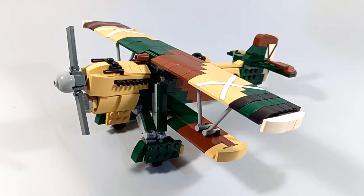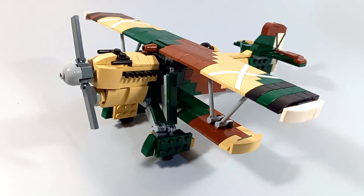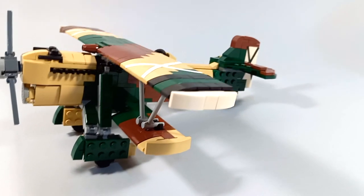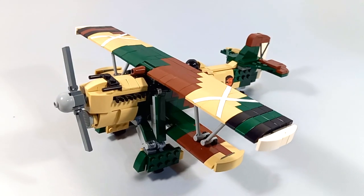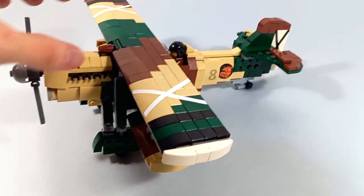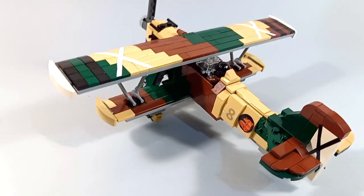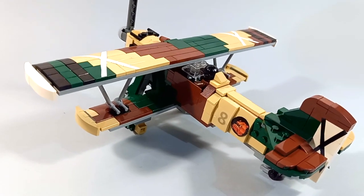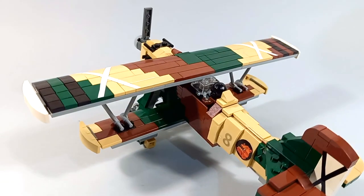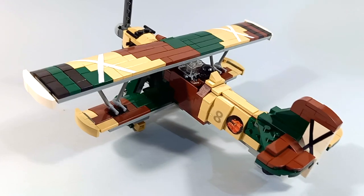The first nationalist plane that I want to show is the Fiat CR-32. I'm very happy with the camouflage that I used for this example. This one was operating from the Balearic Islands and I used tan, reddish brown, and dark green to make the camouflage, with light grey on the under surfaces. It's a very neat model.